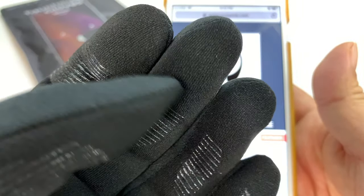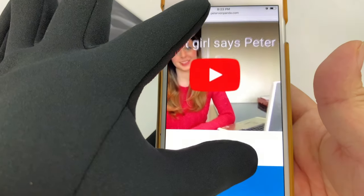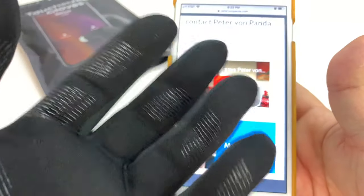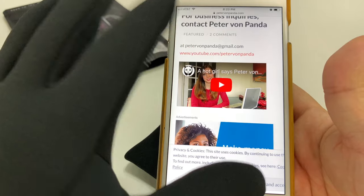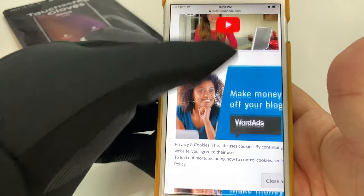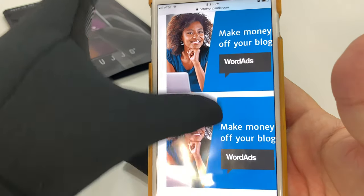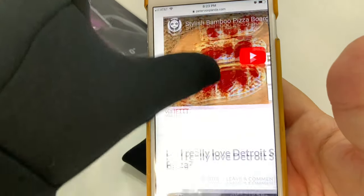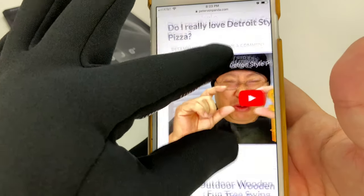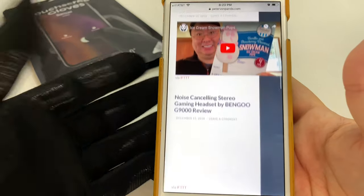Sometimes they sew in a little metal thread or something like that, but look at that — no problems. In fact, because they're so tight on my hands in a good way, I really feel like I can manipulate things here really, really easily. Can I hit the close all there? I'm getting really good control over things, and it's allowing me to use my phone without taking off my gloves.